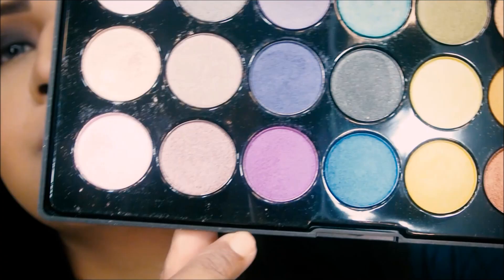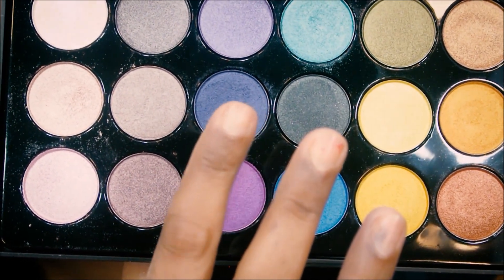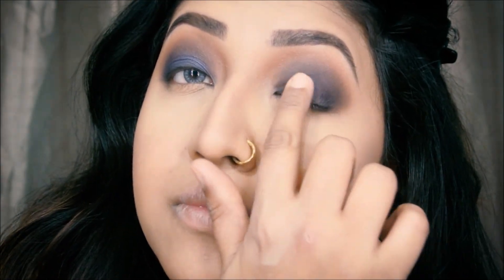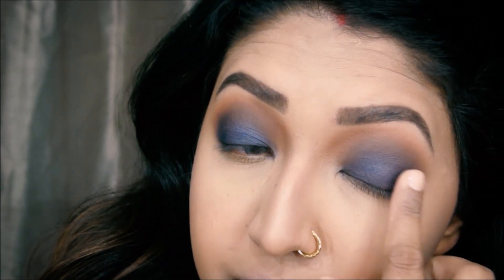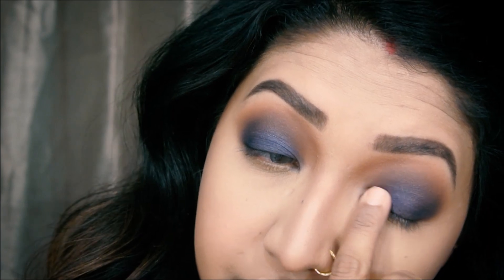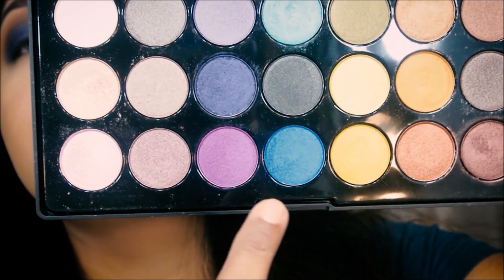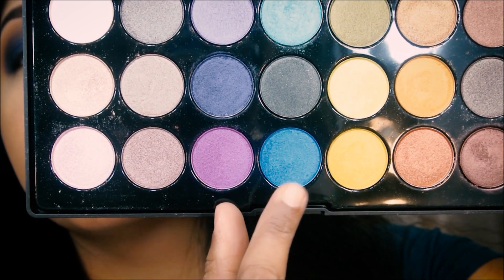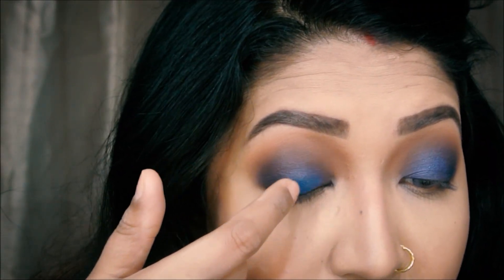Now I'm taking my BH28 Foil Eyes Palette and this blue shimmery shade. I'm going to take that on my index finger and press that color on top of the deep blue I did, just to pop that color a little bit more — I wanted to make it more blue rather than just dark blue. I'm placing that color a little bit at a time. Now I'm taking the sky blue shimmery shade from this palette — it's an amazing palette and very portable.